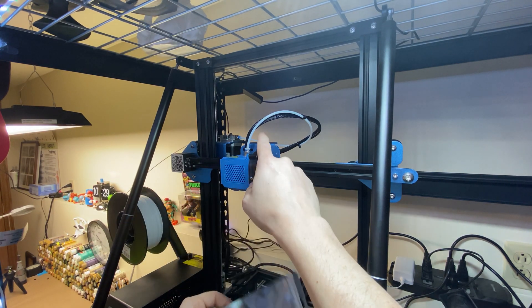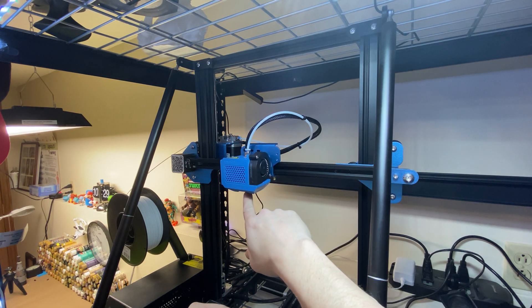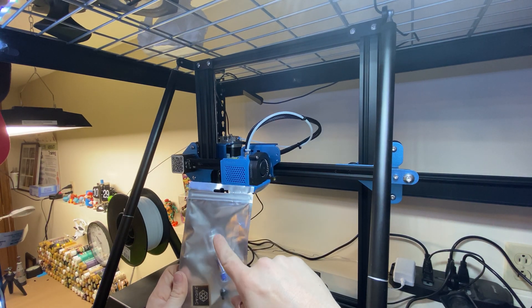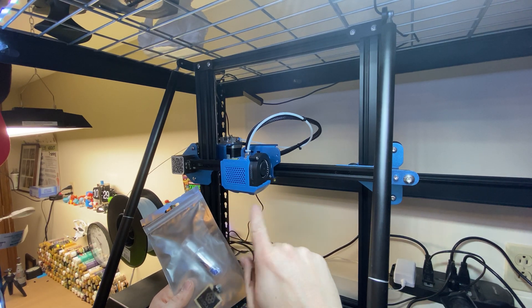I'm super excited for this and I'm going to go step by step on how to take off the nozzle and then how to install this new nozzle — the Zodiac nozzle — on my CR10.